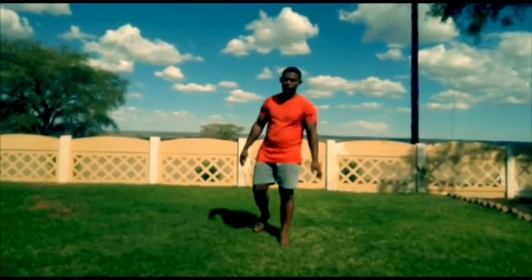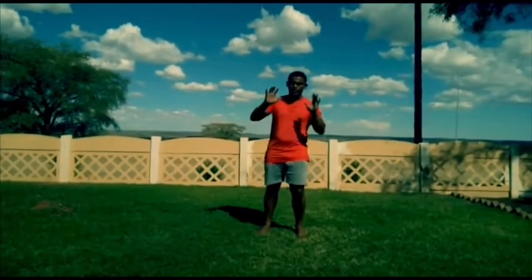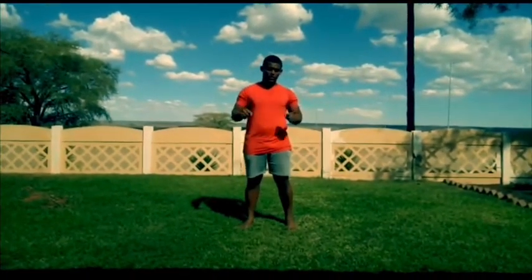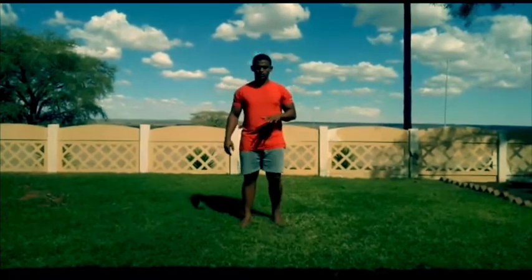Hello boys, this is for the level four boys. I'm just gonna give you a couple of things to do at home just to keep the body fit. What we're gonna start off with: open up the legs a bit.